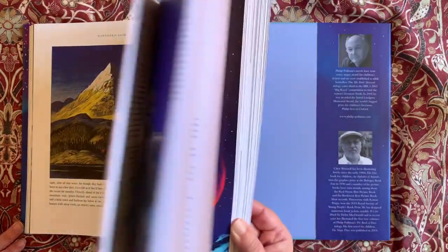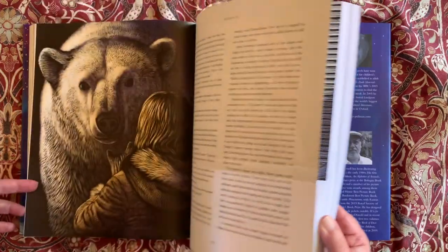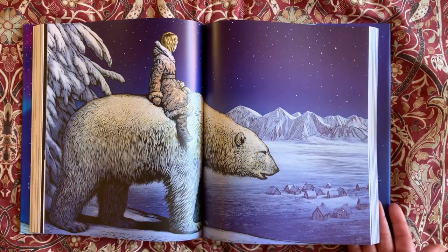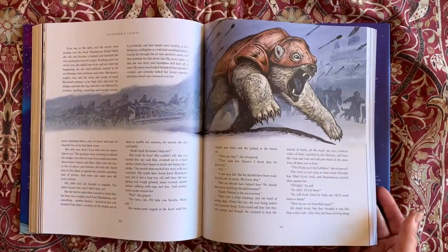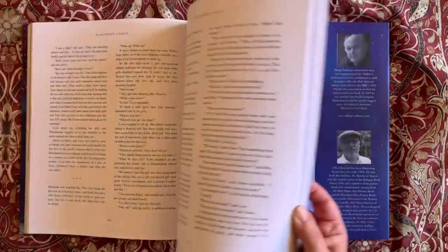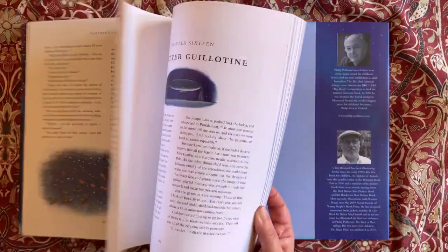The American title, The Golden Compass, is from a line from Milton's poem that Pullman originally used as the overarching title for his whole series: 'The golden compasses prepared in God's eternal store to circumscribe the universe and all created things.' The American publishers assumed the phrase 'golden compasses' referred to the alethiometer, and they kept it for the book title even after Pullman advised them the title of the book was supposed to be Northern Lights.